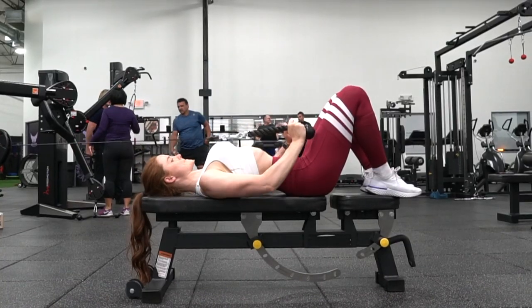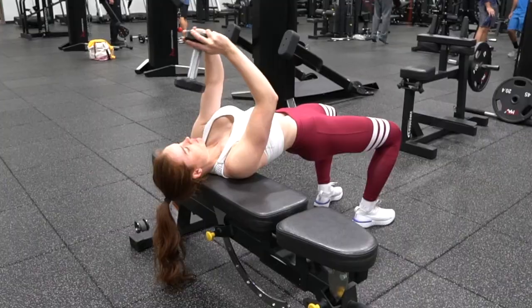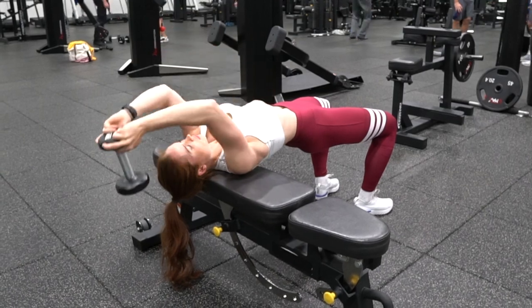The pullover can be a tricky exercise to get right if you've never done it before. So if you're not 100% comfortable with it, I wouldn't recommend starting here. I'd recommend instead starting by experimenting with a cable, a band, or just a really light weight with the regular variation.